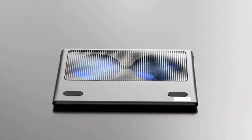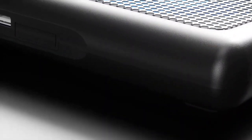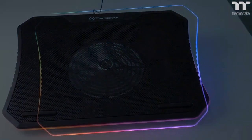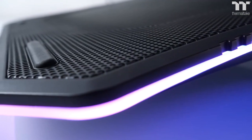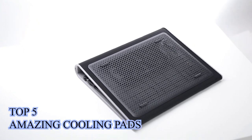A laptop cooling pad is a great way to keep your work, home, or gaming computer running at lower temperatures for more efficient processing and power consumption. A cooling pad uses an array of fans to assist your laptop's built-in cooling system and can help draw waste heat away from delicate components like CPUs, RAM chips, and graphics cards to prevent damage and overheating. In this video, I am going to show you 5 amazing cooling pads that you can consider buying.